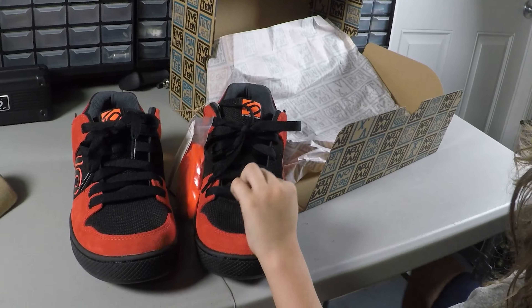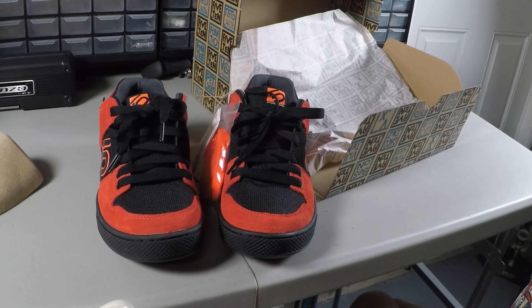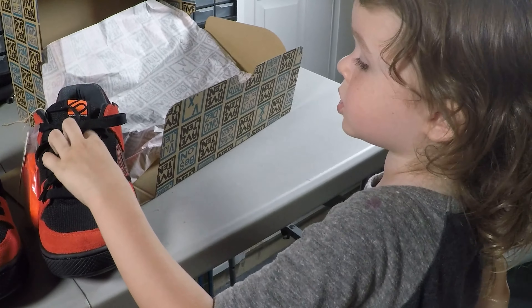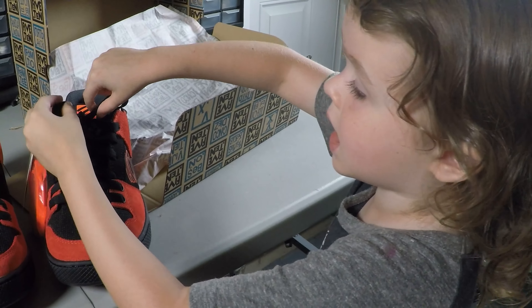So far I'm really happy — they look great. I think what we'll do, Eli, is Daddy will have to try them out. We could try these while we're riding our bikes after dinner.